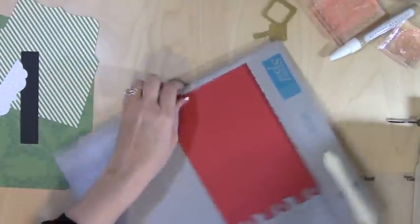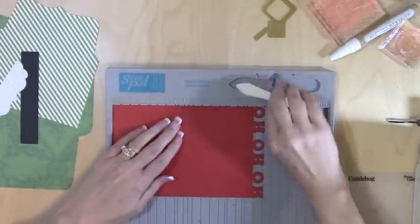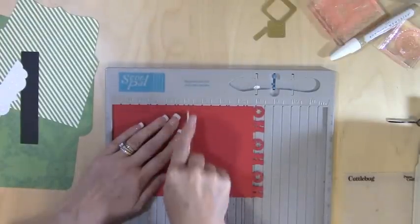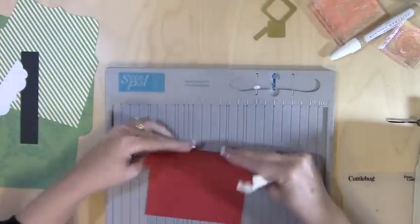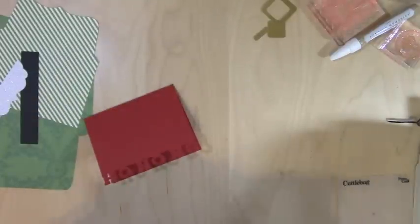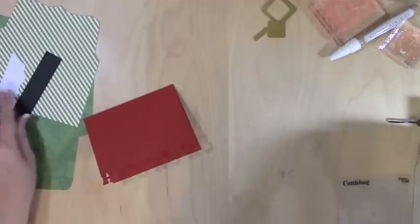I'm going to go ahead and score this, and I'm going to score it at four and a quarter. I think this is such a fun card — it's so easy too. I love it when they're easy. Now I'm just going to need to make the front.